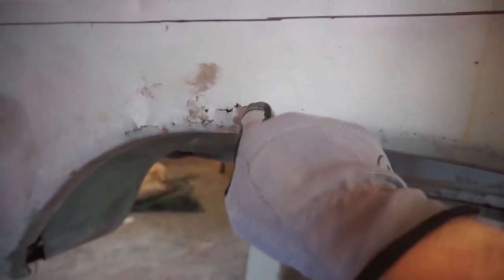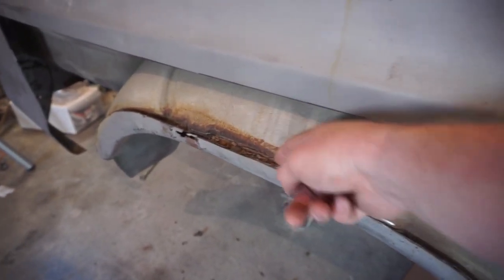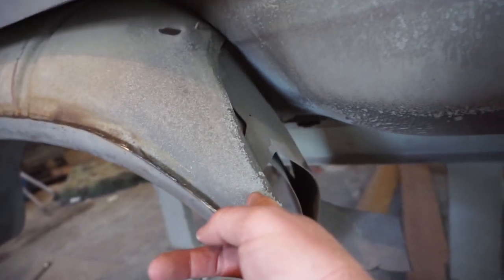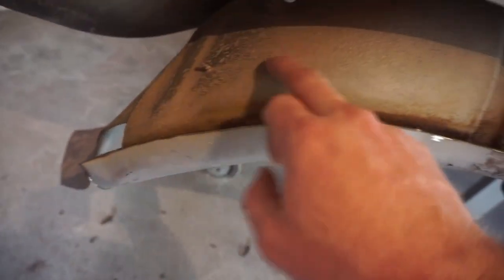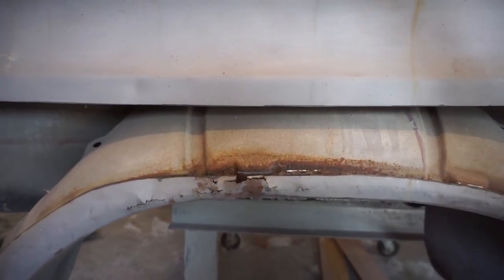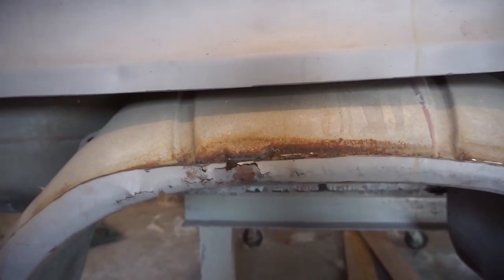So what I scribed is now cut out. On this inner wheel well you can see there's just all kinds of dirt, mud, and grime in here — which is actually the major culprit of why these rust out. On this support here, I'll cut and come back a little ways, then cut a big radius out of it and come back, so I've still got a good place for the new panel to attach. That way all that water, mud, dirt, and garbage can run out and I don't have to worry about this rotting out again.